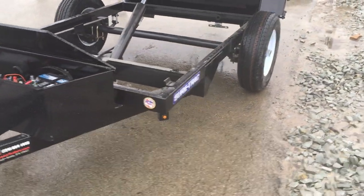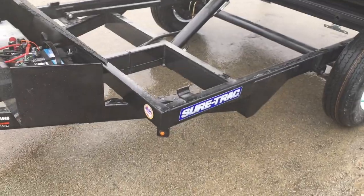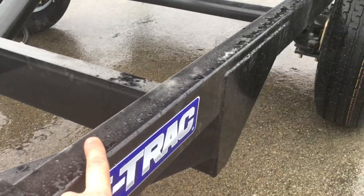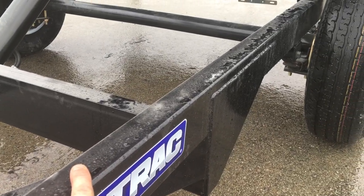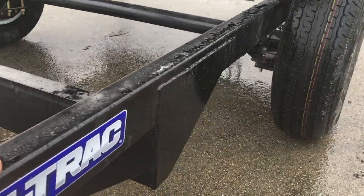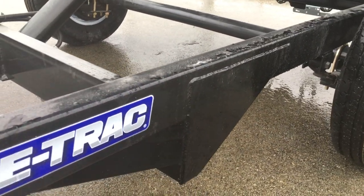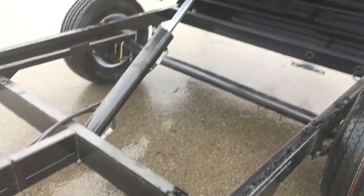ShoreTrack on this particular unit uses a 4-inch tube tongue and a 4-inch tube mainframe. We prefer the tube frame they use as opposed to channel — it just resists your torsional load. Notice they put a nice gusset plate where the tongue, the mainframe, and the bulkhead all come together, giving extra rigidity.